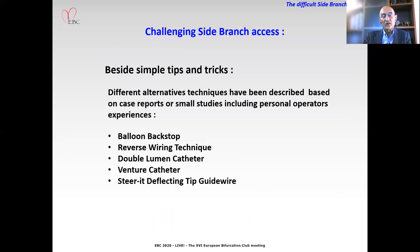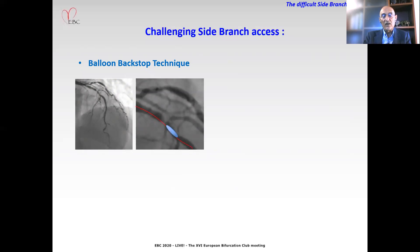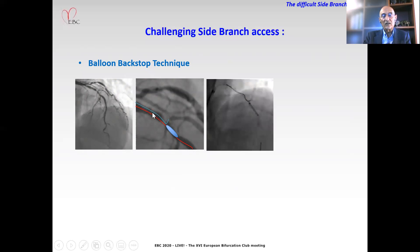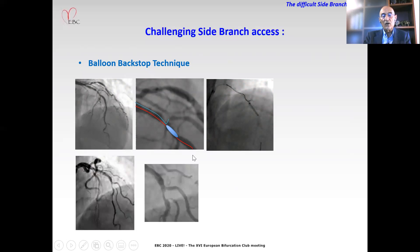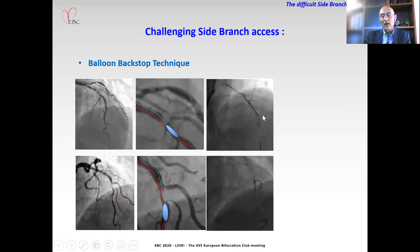These alternative techniques include: balloon back stop, reverse wiring technique, dual-lumen catheter, venture catheter, and steering deflecting tip guide wire. For the balloon back stop technique, a balloon catheter is advanced in the main vessel. The balloon is placed just distally to the bifurcation and inflated at low pressure. Then a second wire is advanced toward the side branch. This wire is stopped by the inflated balloon and forced to be directed toward the orifice of the side branch. By gentle maneuver and turning of the wire, the wire can be advanced inside the branch, as seen in these two examples.